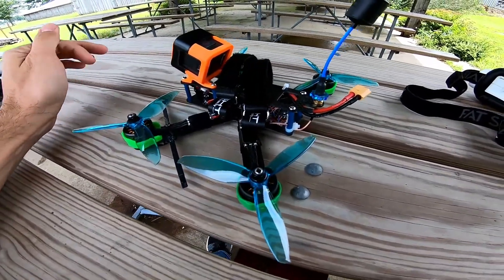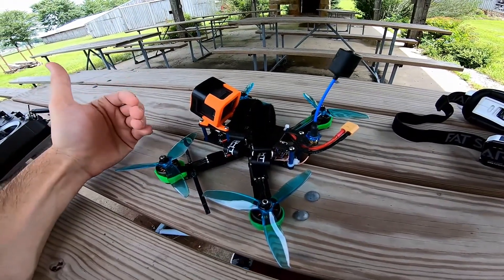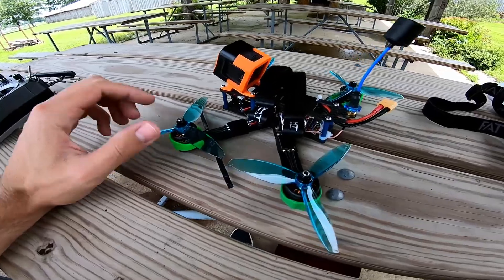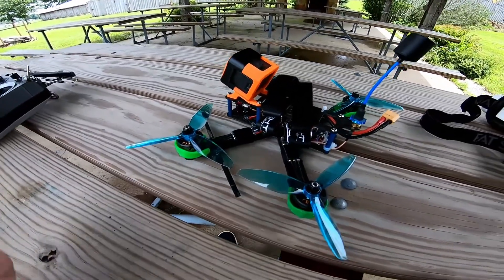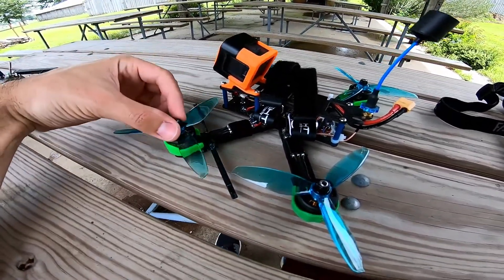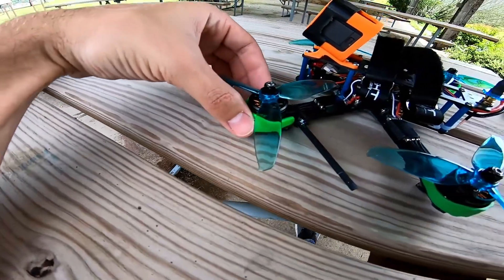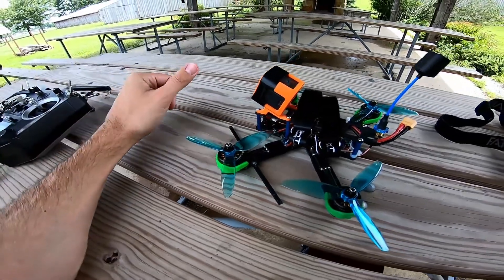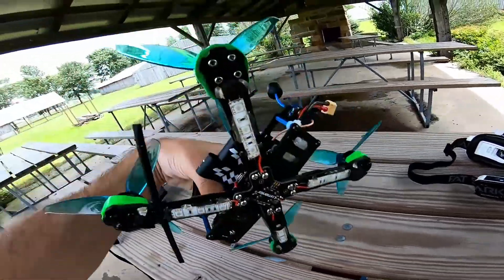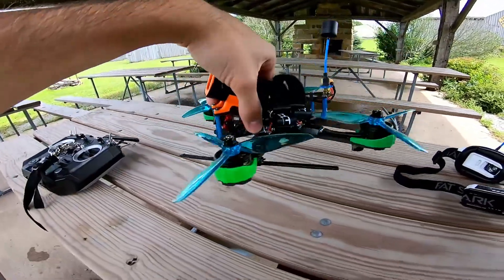I've beat the ever-loving crud out of them and they just keep hanging in there. The cheap motors I compared these to back in February — in some of these crashes they would have just popped bells, bent shafts, all kinds of damage. With these I've experienced none of that. I've never bent a shaft, never bent a bell either, and I haven't crashed on concrete very hard with these.